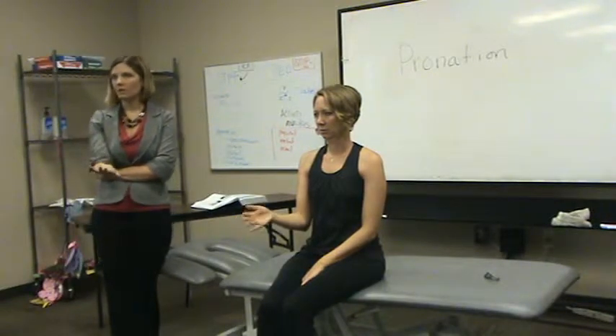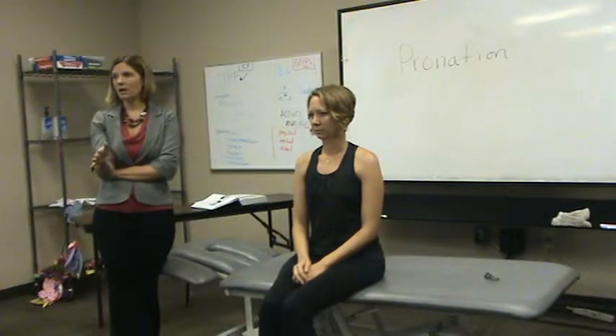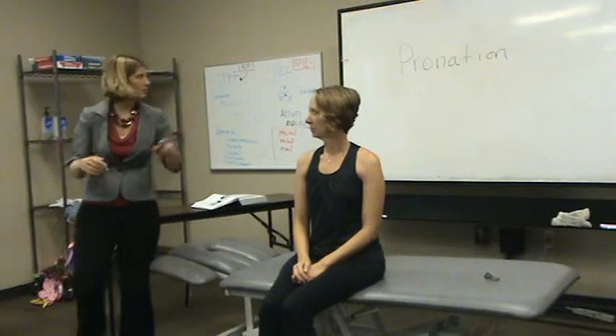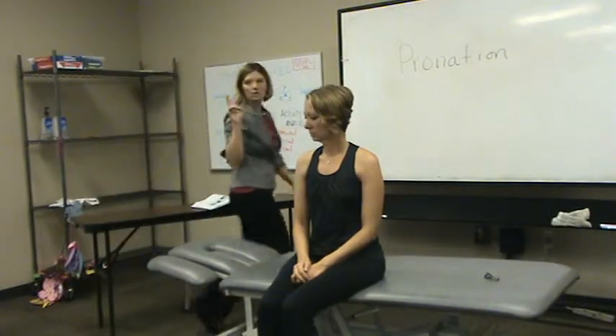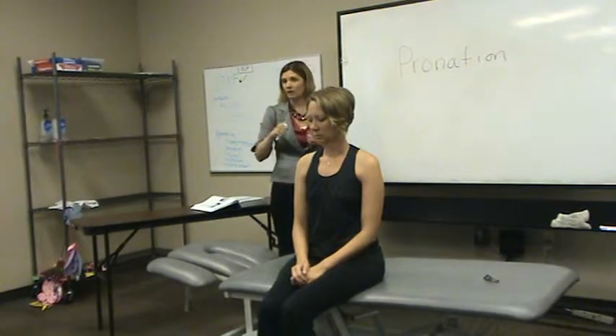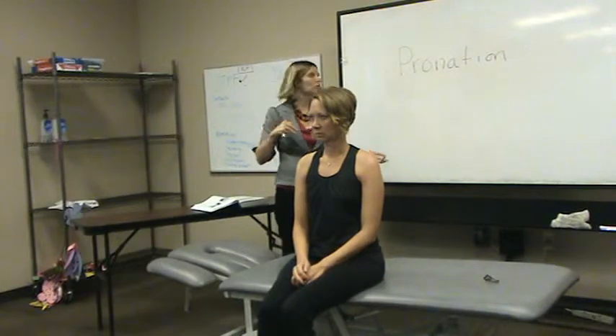The same is true for supination. I'm going to start in pronation to bring it up to that neutral position. We'll just do these two together, because the testing positions are pretty much the same, except for the starting — either start in pronation or start in supination.